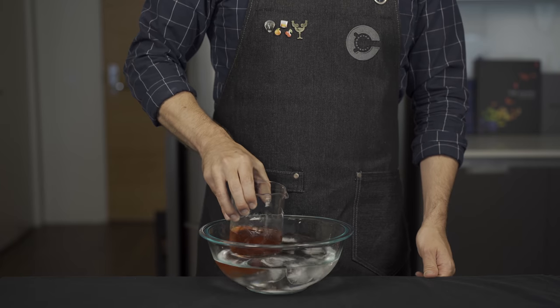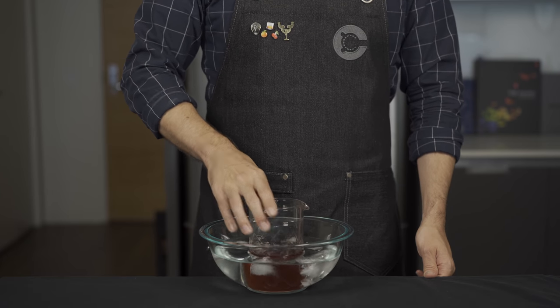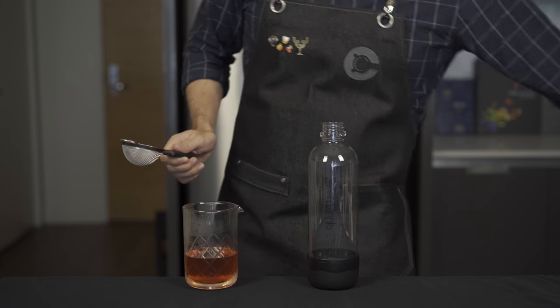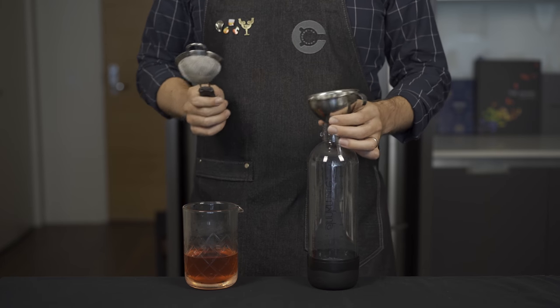Now we want to get this as cold as possible — below freezing if you can — so we're going to put it into an ice bath and leave it in the freezer for about an hour or so. This is going to help with the carbonation because the colder the liquid, the more CO2 it can hold.